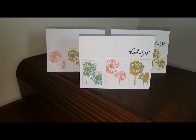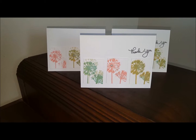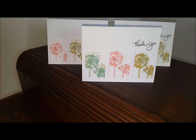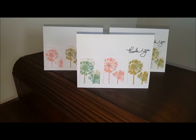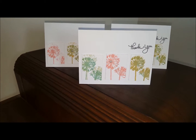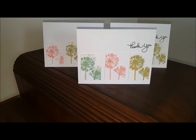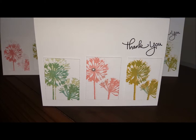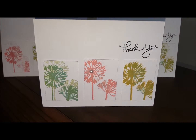They both have YouTube channels under their names and they host a monthly, or I guess weekly, challenge to use your stamps. This is the card that I made for the week of August 10, 2015.